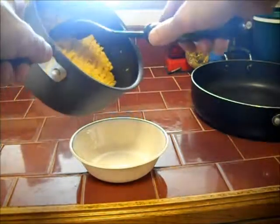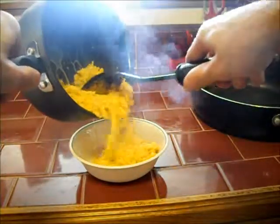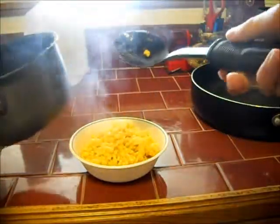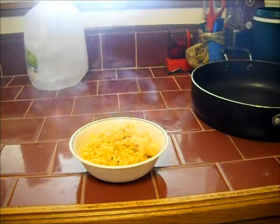And now it's time to dump all that mac and cheese with corn goodness into the bowl to eat it! The steam lets you know it's ready to eat. Alright guys, now that we've got our Kraft Dinner and corn put all together, it's time to bring out our special guest Taste Tester!